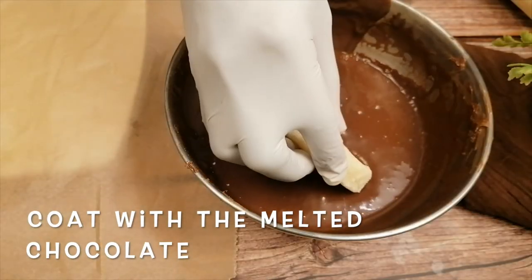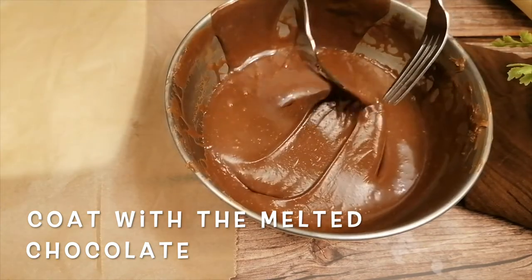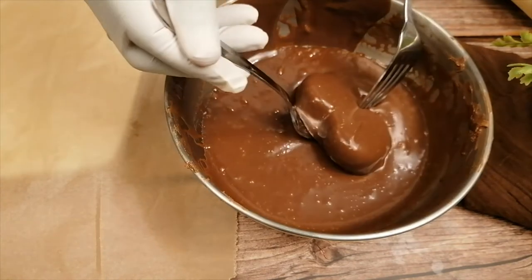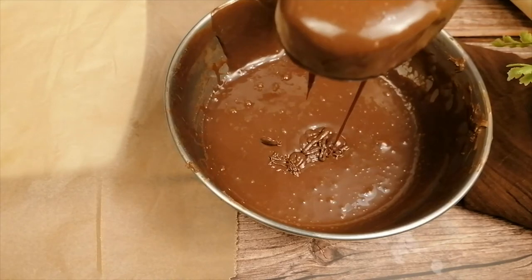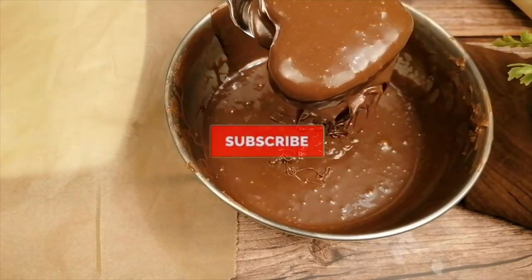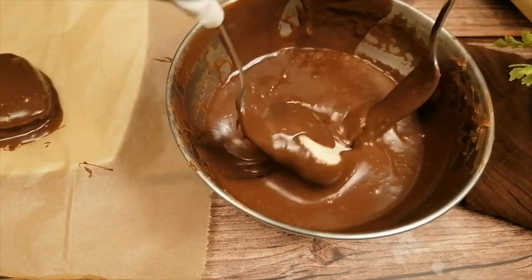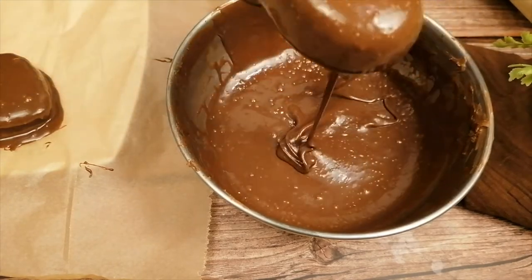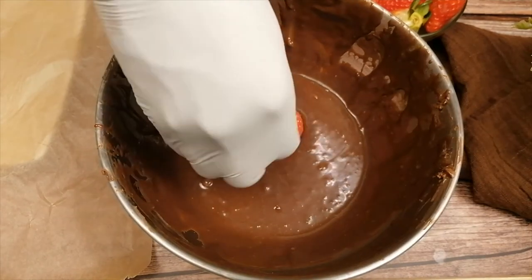Coat the coconut hearts with the chocolate. Dip the strawberries into the spare chocolate.